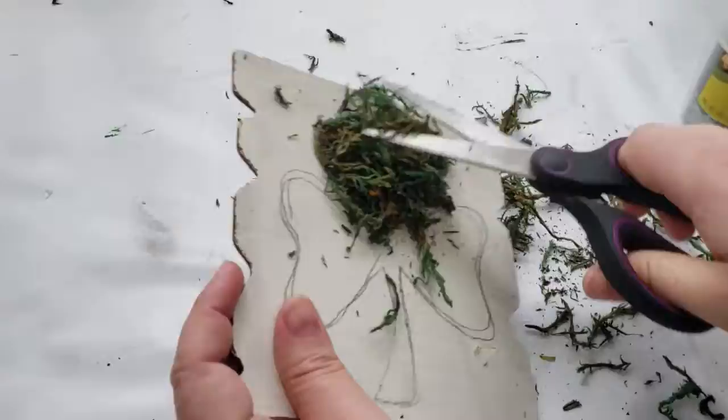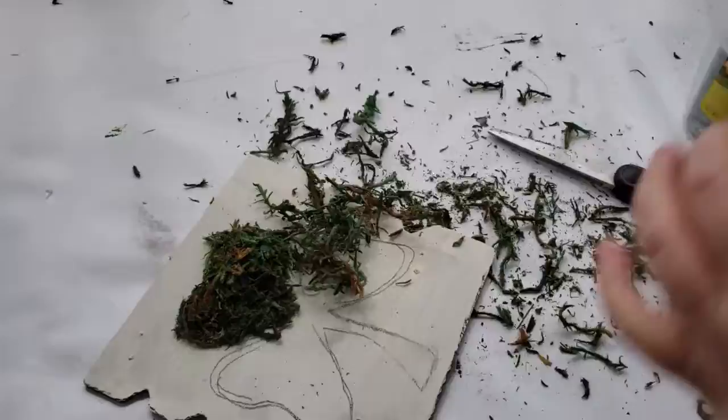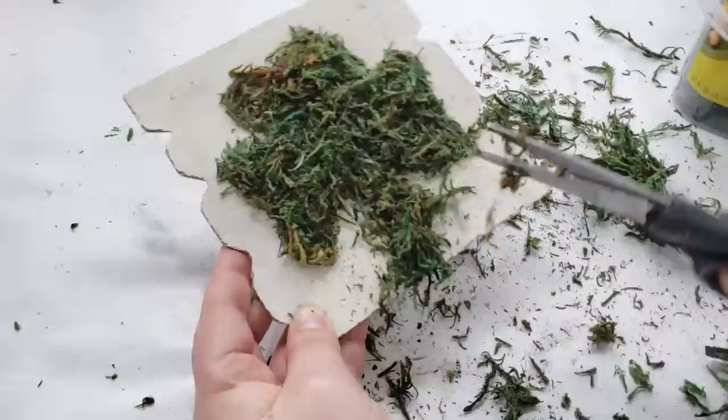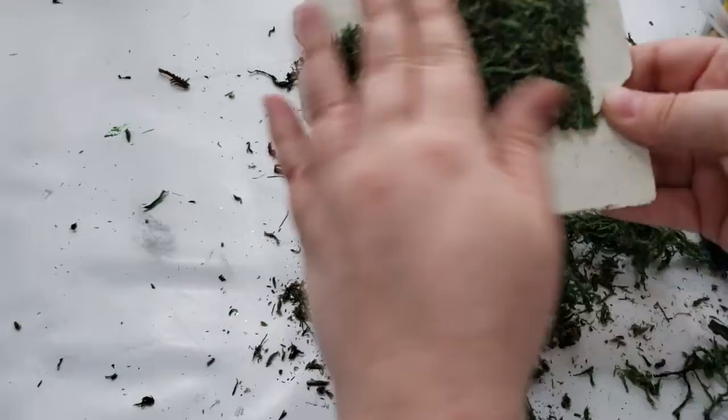I will continue this process until each petal is completely full. Then I take my scissors and cut down the excess floral moss so that it gets close to the image I'm going for, which is the three-leaf clover. I continue this process until the three-leaf clover is completely filled. I did go in and add a second layer of floral moss, and now I'm just cutting the excess off again, making sure to get close to the original line so that the three-leaf clover looks a little bit more crisp.